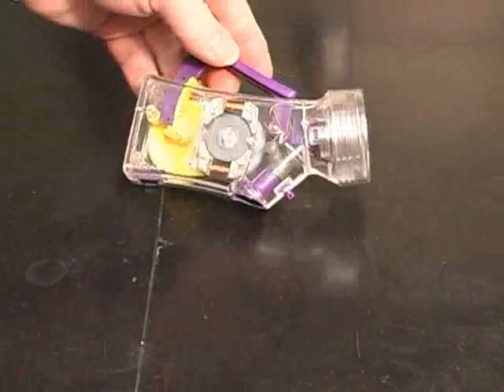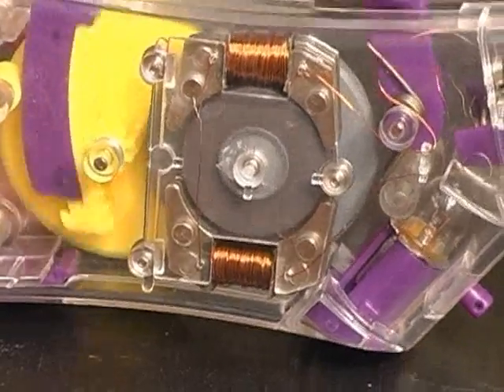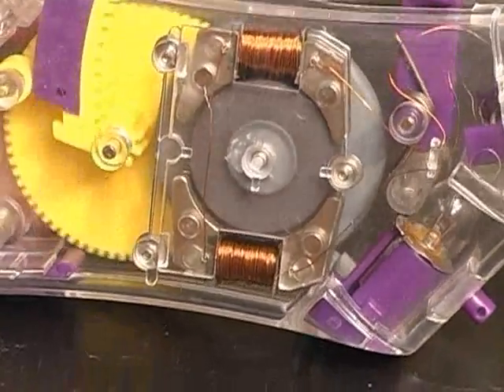A generator is really neat, kind of easy to figure out. Simply take a magnet, and if the field from the magnet — north-south, north-south — cuts a coil of wire, it makes electricity.